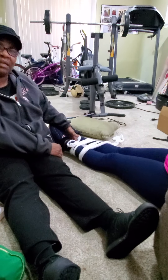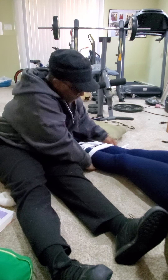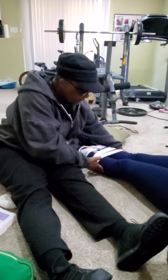Tie them together, making sure they're secure. Make sure it's not tied too tightly. You're going to check for the pulse again at the lower part of the extremities, making sure there is circulation, movement, and sensation.